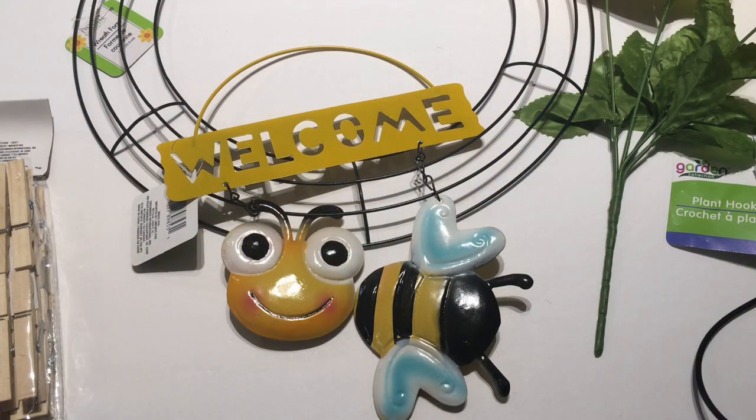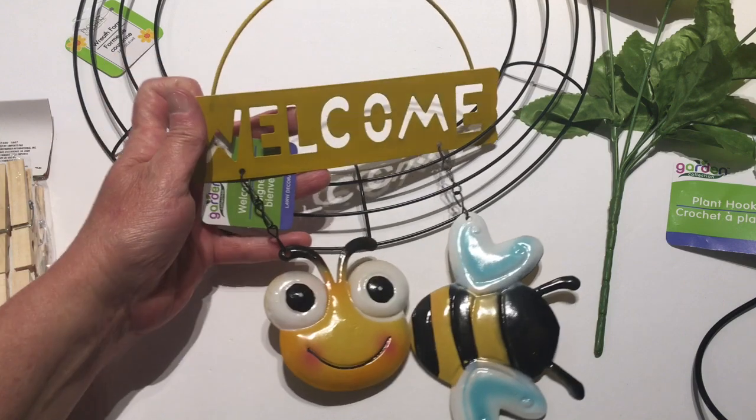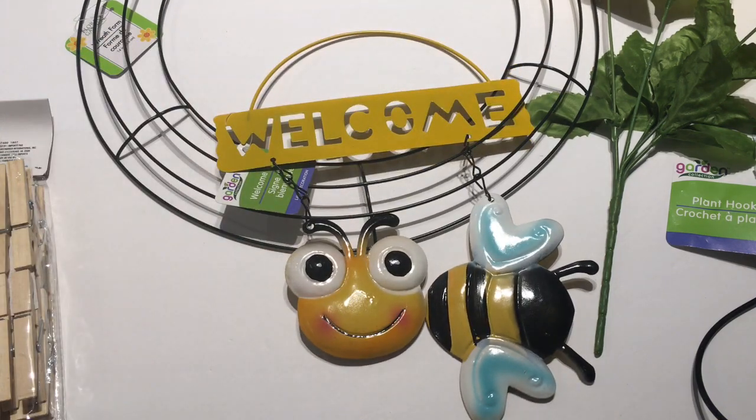I've been doing a few Dollar Tree hauls and I've been saying I'm going to make a sunflower wreath for my daughter, and I had bought this to go with it. So this is a bumblebee, so it seems like I'm going to be making a bumblebee wreath. I don't know if this will be for my daughter or not, but we're going to see how it turns out.